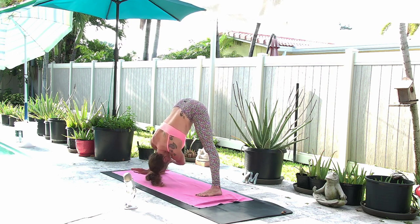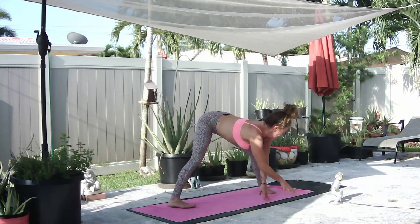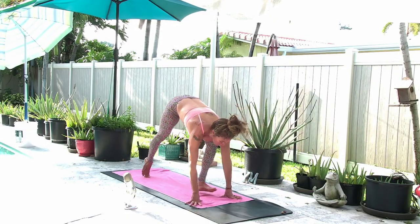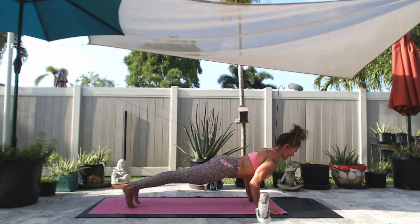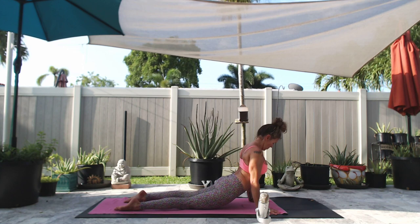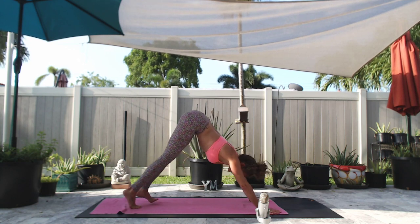We'll start to unwind. Inhale, halfway lift. Soften the knees and bring it around to the left side lunge. Step back to high plank pose. Inhale, exhale low push up — knees or no knees, it's the same. Inhale cobra, exhale downward facing dog. Walk your hands back to meet your feet, two-fist distance. Soften your knees, grab a hold of opposite elbows, hang heavy here. Can sway side to side, shake it forward and back, or just cultivate stillness.